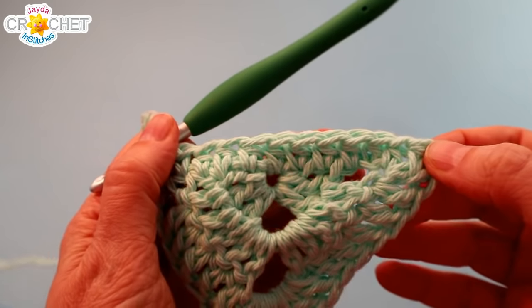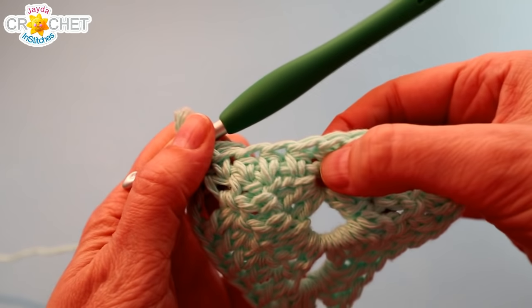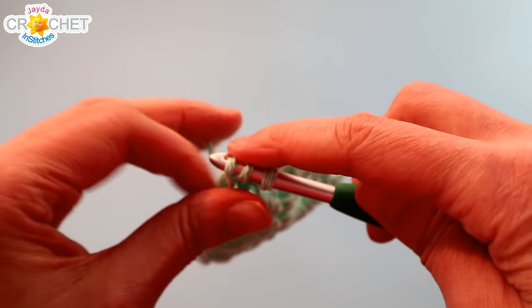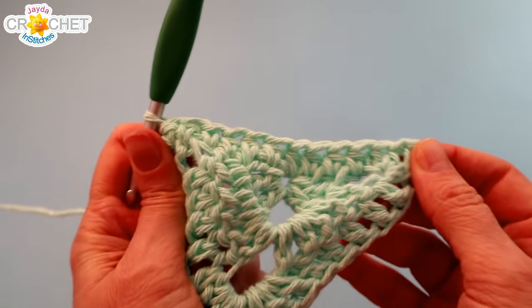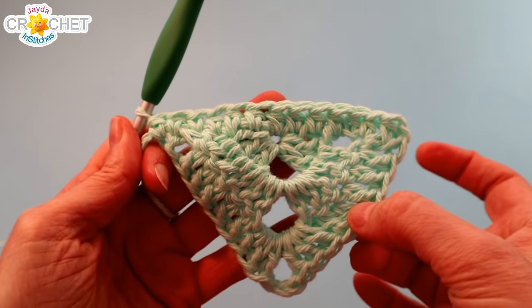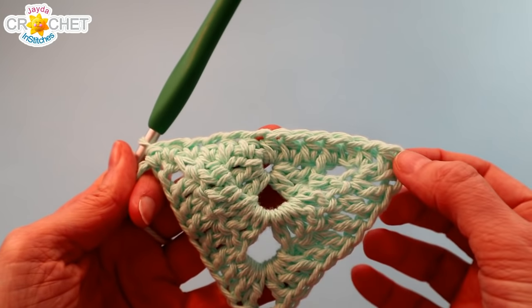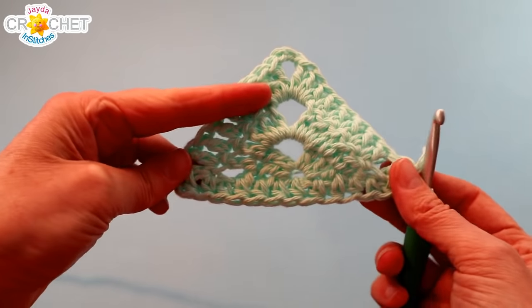I've worked a half double crochet — two in fact — across the edge of each of those rows. So there'll be six, one in the very center, seven, and then another six up the other side. You should have 13 half double crochet stitches across the bottom edge of your triangle — that's if you did three rows. If you did four rows, you'll have 17 stitches. Most of us will probably have 13.